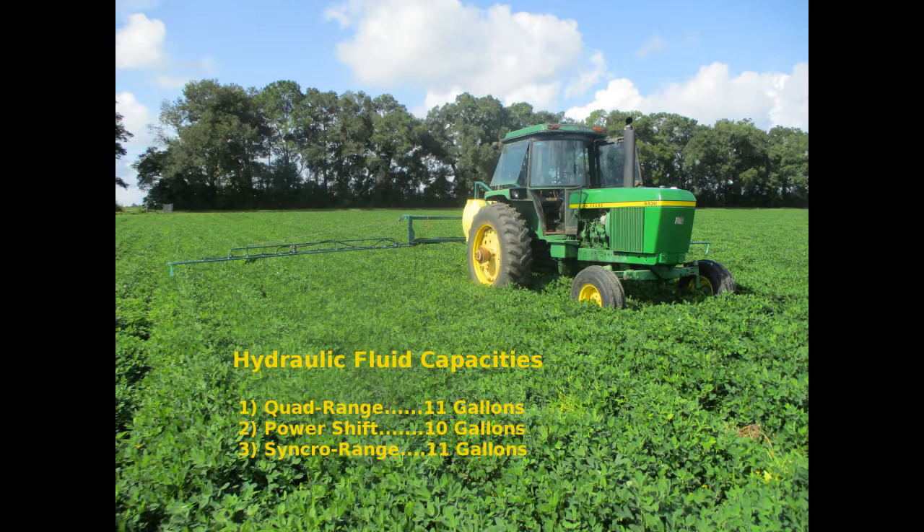Here are the fluid capacities for a 4430. The quad range transmission holds 11 gallons, the power shift 10 gallons, and the synchro range 11 gallons.